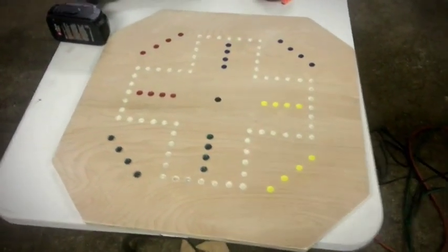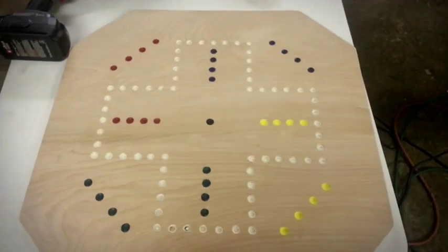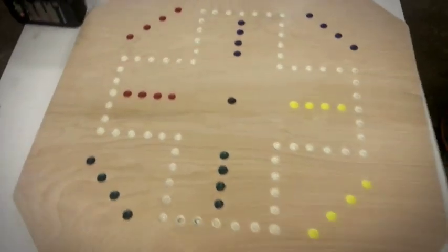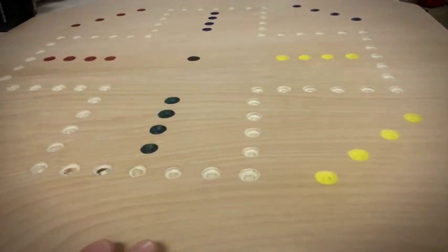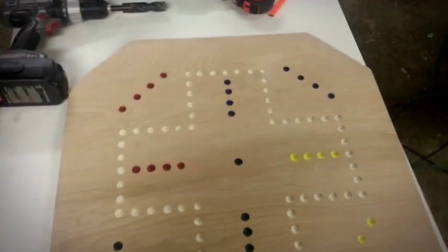Here's the finished product of the Wahoo board. Got all of our colors in the holes and sanded it back down to get rid of the color around that we missed. That's it. Without the stain or clear gloss or anything on it, it's pretty smooth. I like that little board. Might just leave it like that.